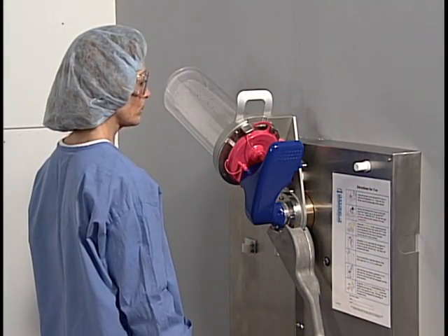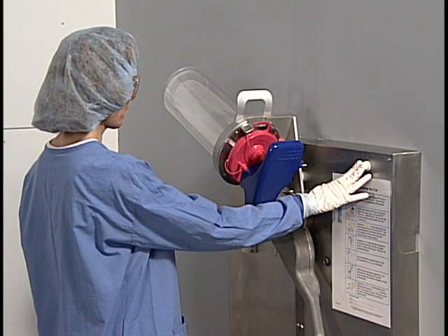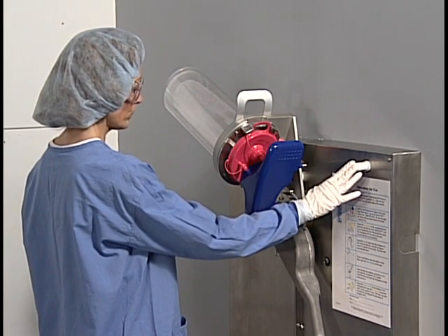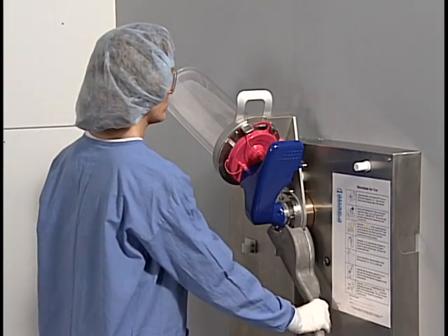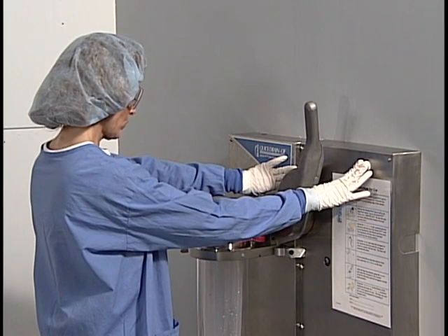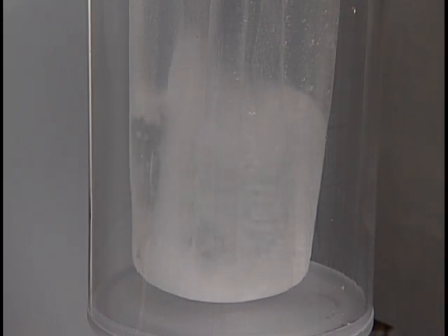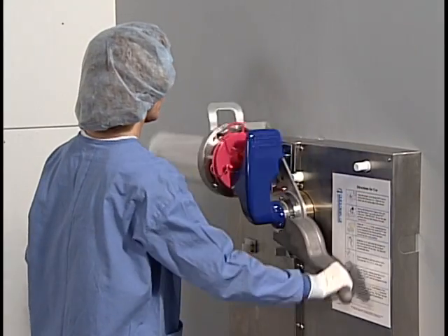After the liner is completely drained, you can rinse the inside by pressing the rinse button on the right. When the liner is completely drained, return the swing arm to the home position. If additional rinsing is required, you can fill the liner with water by pressing both rinse buttons simultaneously. After the liner is filled, drain it again.